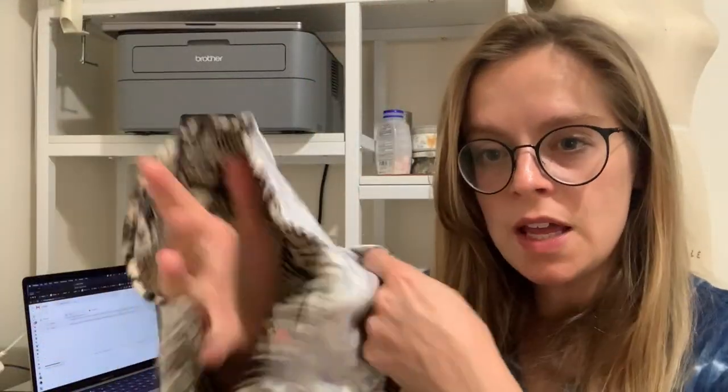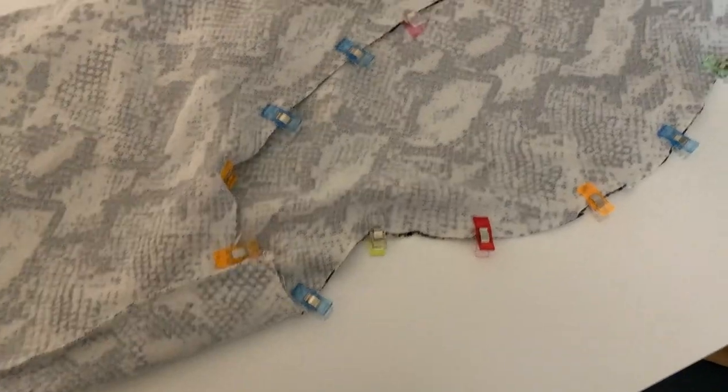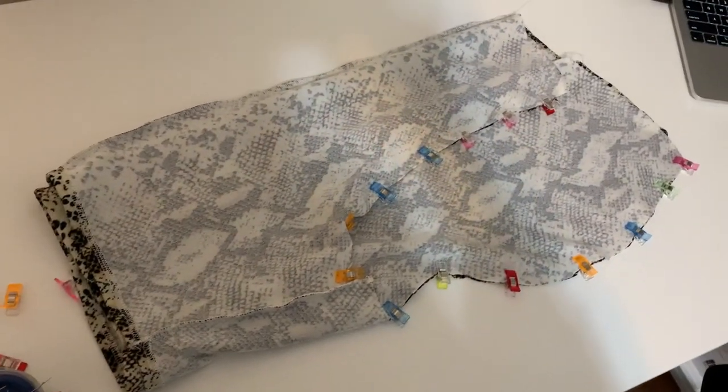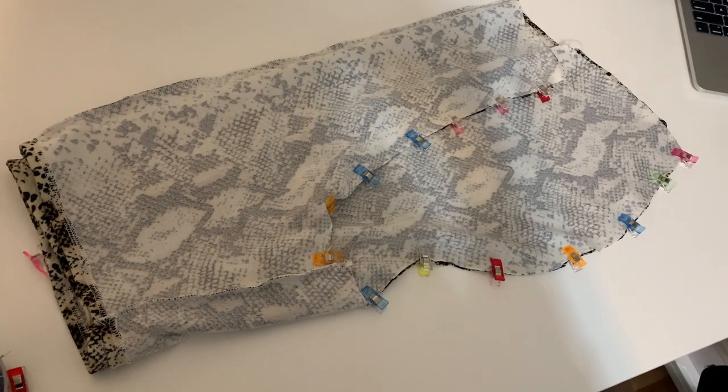Both legs are put together and the rise seams are done, but it's getting very late so I'm calling it a night. Good night! Alright, it's first thing in the morning the next day — I'm a total disaster but I'm going to sew these pants up right now and show you what they look like. The rise seam here is for the belly bump. They're almost together and they look like shorts, so it's kind of cool.